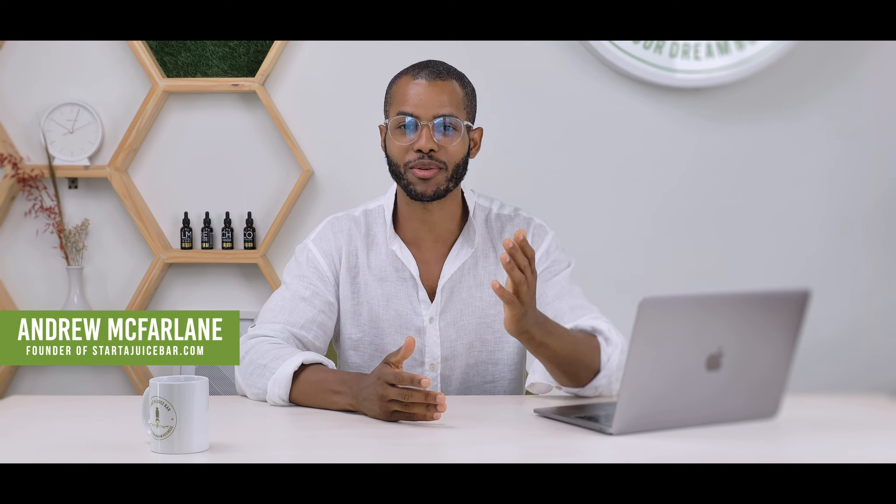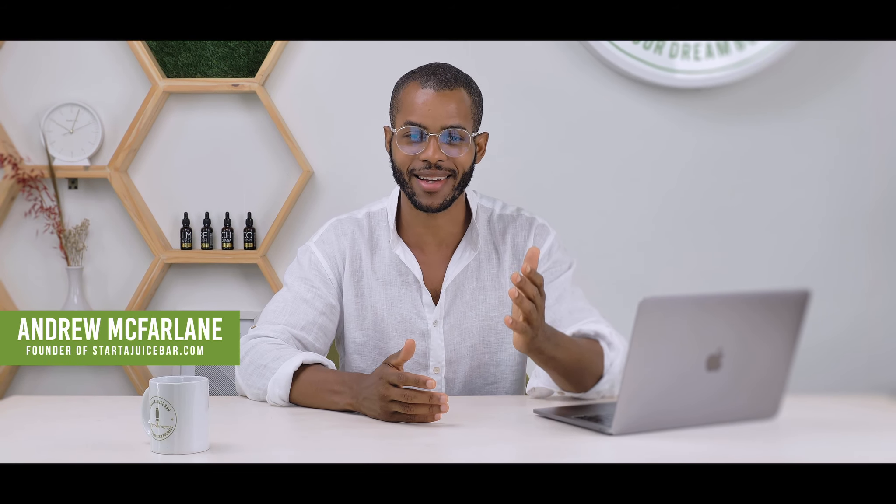Hey guys, Andrew McFarlane here from StartAJuiceBar.com. Hope you guys are happy, hope you're healthy, excited to launch your business or grow your existing business. Today we are talking about things you must have done before you sign your lease, because I see people make this mistake all the time — they think step one is sign the lease. That's wrong.